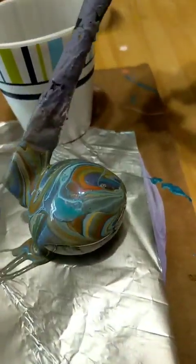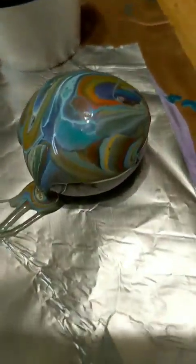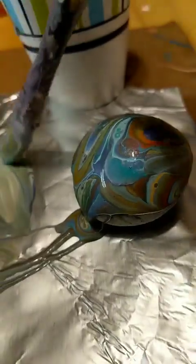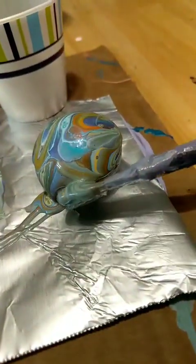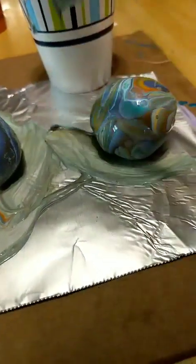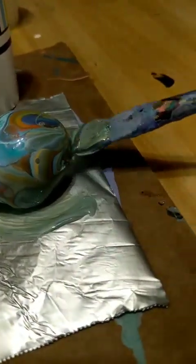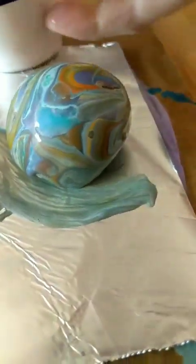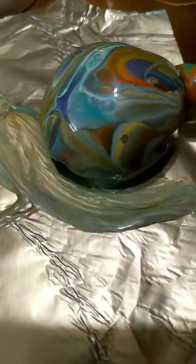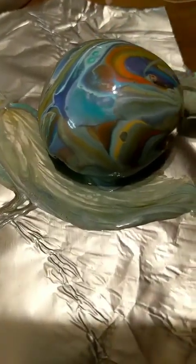That looks pretty neat — looks like marble! Sometimes the best rocks, the ones I'm most happy with, are the ones I did transfers on. Look at all that color — it really pops, and that's why I love the color shift. Most of the time I use white with it because white always helps bring that color out and helps everything blend beautifully. I do get excited looking at the extra paint around the edges.